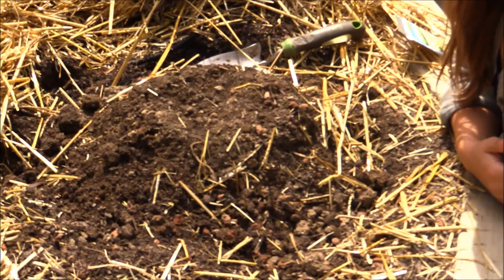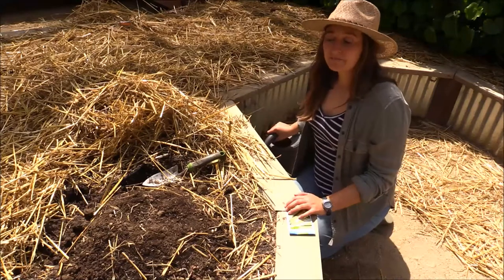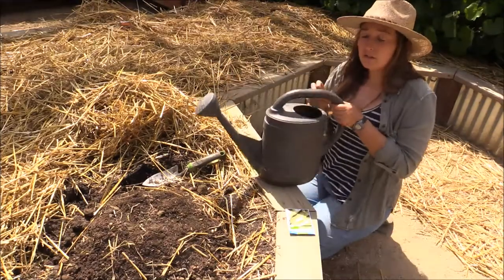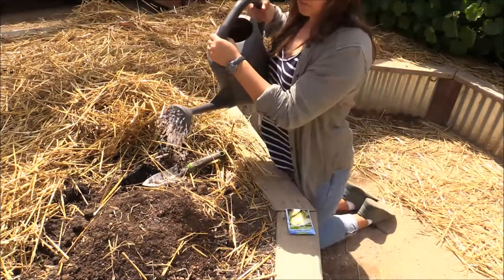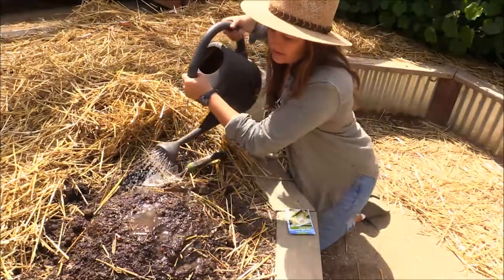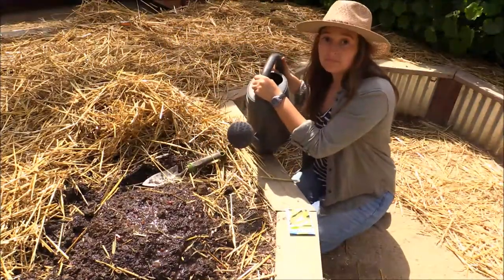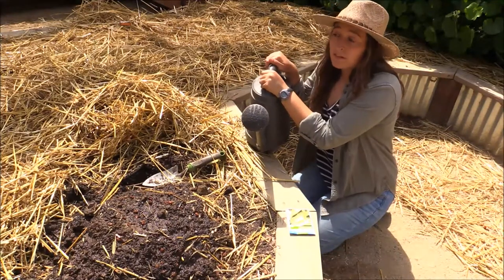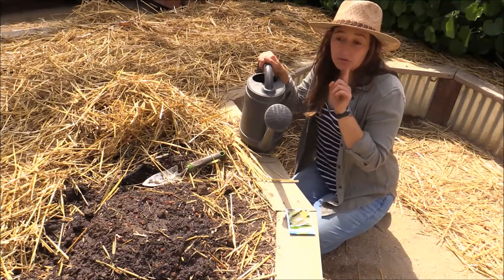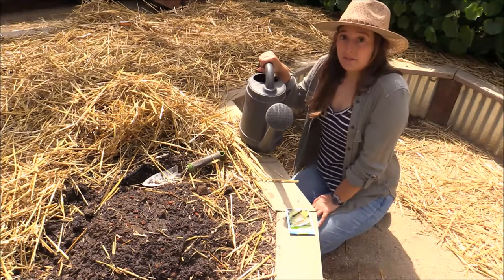Now the last thing you're going to want to do is give your seeds a drink. To give your corn seeds the best start out in life you are going to give them a quick drink of water. Take your watering can, or your cup, or whatever you have and just go around your seeds like this. Remember, for the seeds to start growing you're going to need to water them every day until you see little green sprouts, and then you can start watering them every other day, because seeds need a lot of love when they're just starting out.